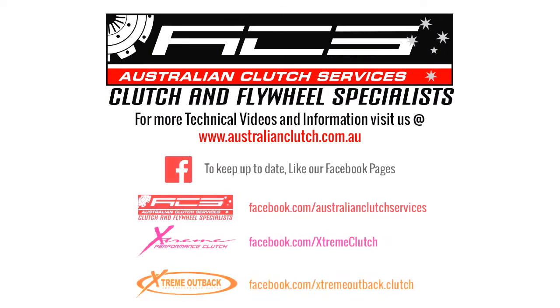For any more information, visit australianclutch.com.au or visit any one of our social media pages.